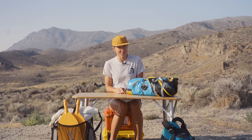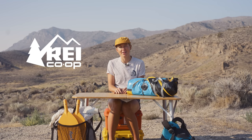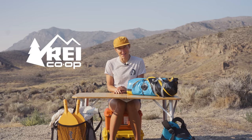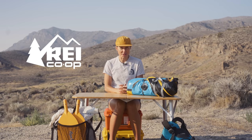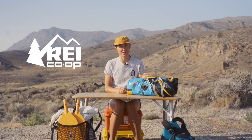Before we get into all things packrafting, I wanted to thank our friends over at REI for supporting this video. They have been a huge resource as we've ventured into this new hobby of packrafting. On multiple occasions we have stopped in at REI locations and been able to talk to in-store experts who have far more experience than we do and help guide us toward the right gear. In a pinch, we've been able to order and send gear ahead to various REI locations when we've forgotten things — all we have to do is stop in, pick it up, and get on our way.